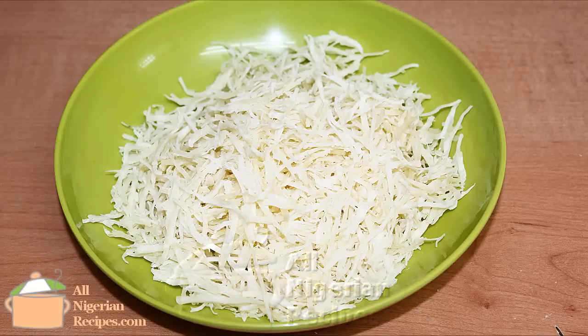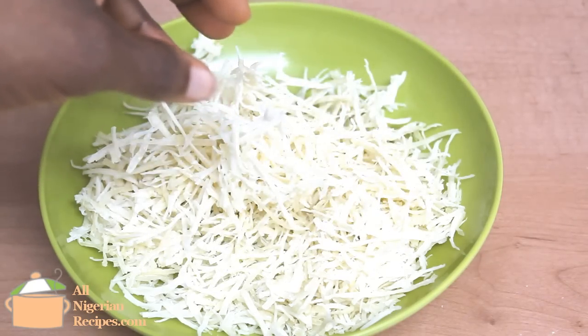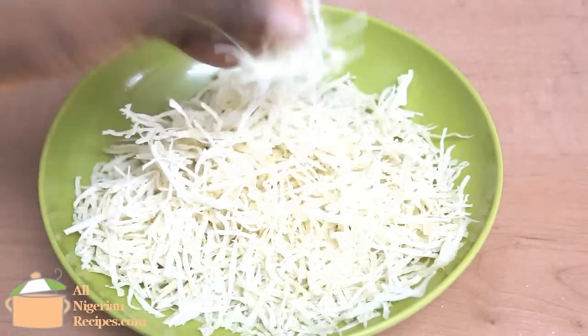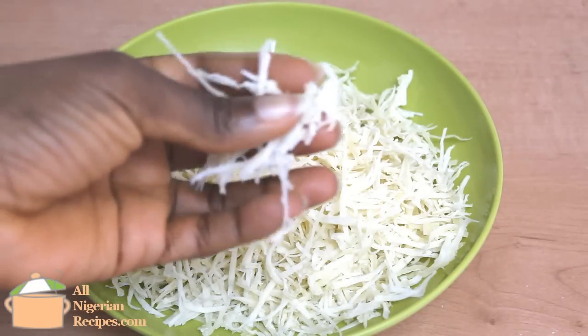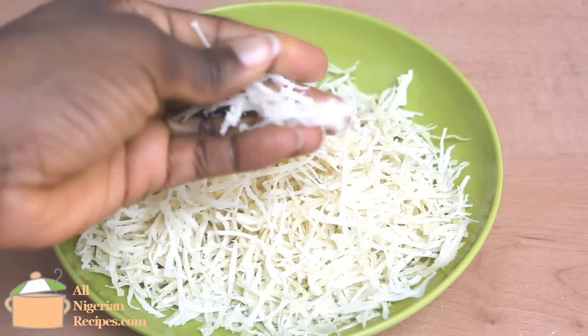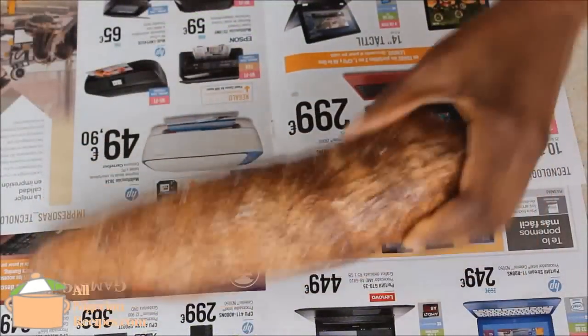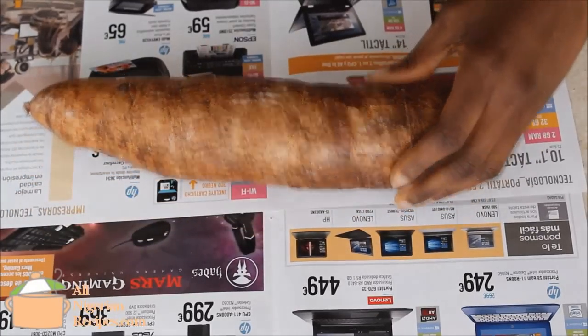Hello! In this video I'll share how to make abacha from cassava tubers. If you requested this video a long time ago, now you can make and enjoy your own abacha wherever you are in the world — once you can buy cassava tubers where you live. This is so easy to make. We make abacha from cassava tubers, that's yucca in Spanish.